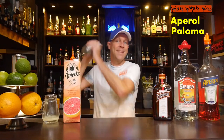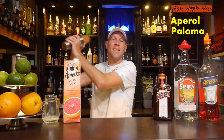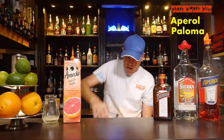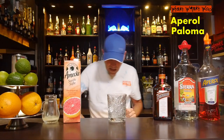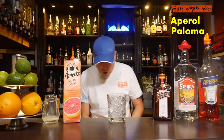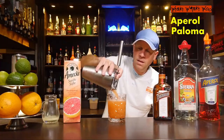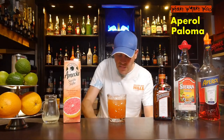Here comes my grapefruit juice, and after that I can shake my summer cocktail of this year, which is named Aperol Paloma. Here we are — I think it's cold. I take an old fashioned glass and fill it with some fresh ice, then strain the shaken Aperol Paloma inside.